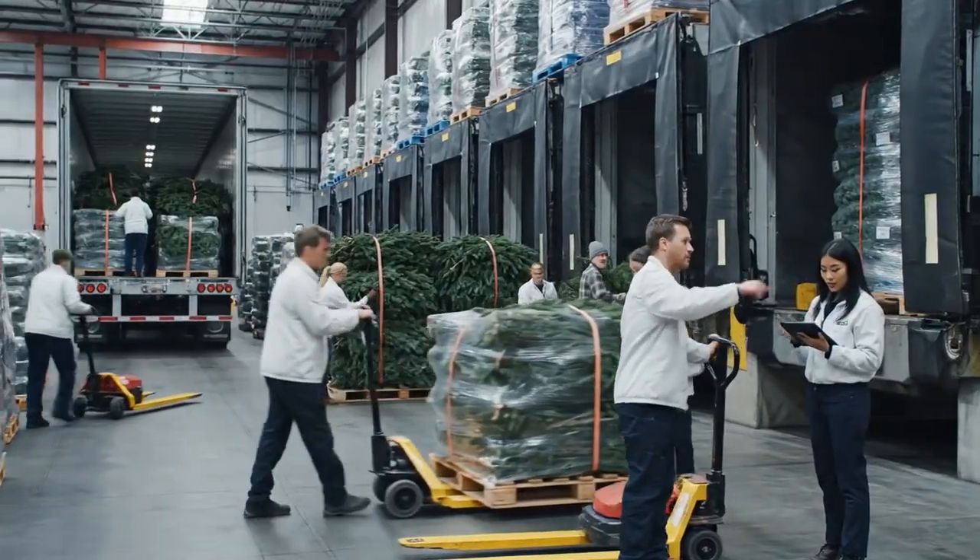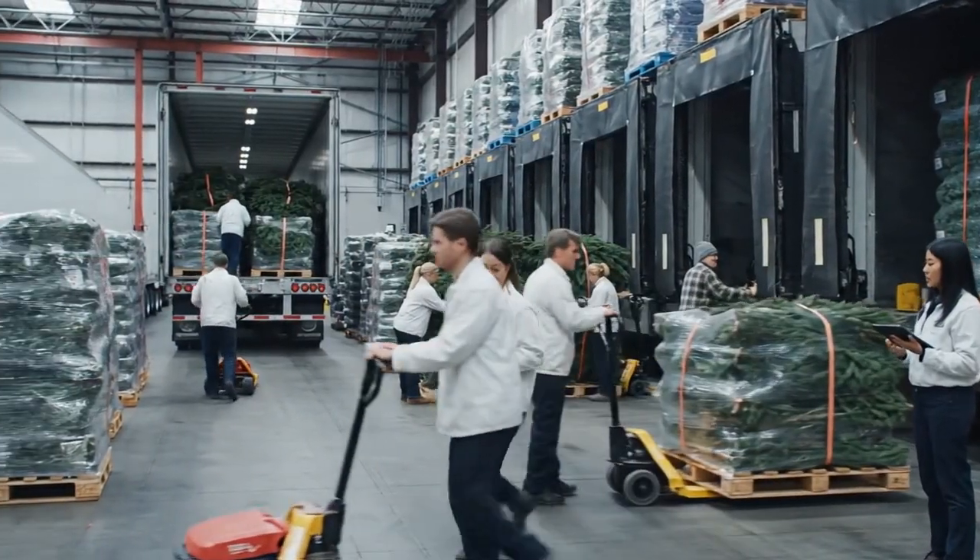This load is routed to Dallas. Manifest confirms the count. All right, I'll see you on the next run.